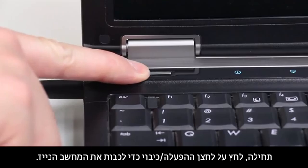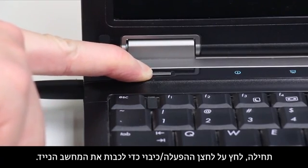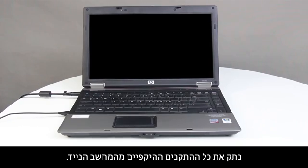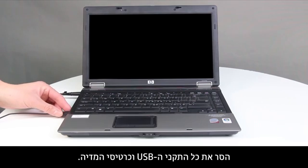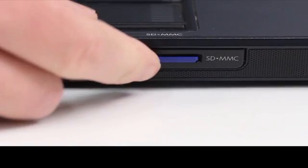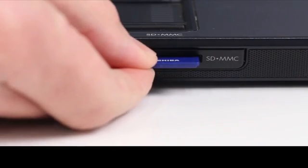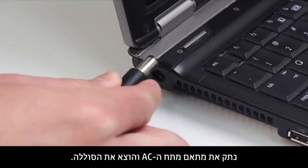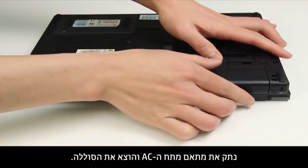First, press the Power button to turn off the notebook. Disconnect all devices from the notebook. Remove any USB devices and media cards. Disconnect the AC power adapter and remove the battery.